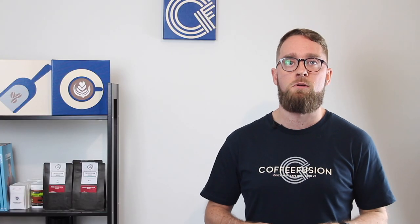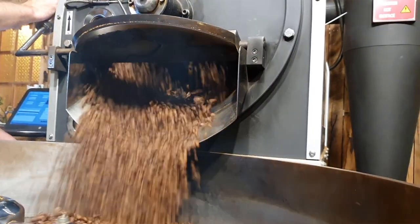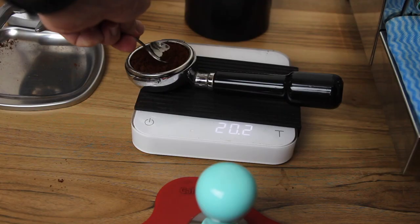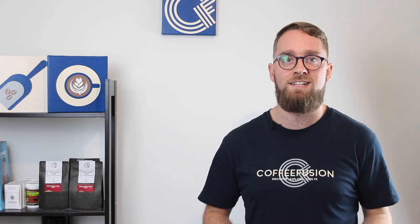Episode one was an introduction to the boot camp. We talked about freshly roasted coffee and making sure that coffee degasses for about a week before you start using it. We also discussed having a few little things to help, like scales and timers, that will help you brew more consistently at home.